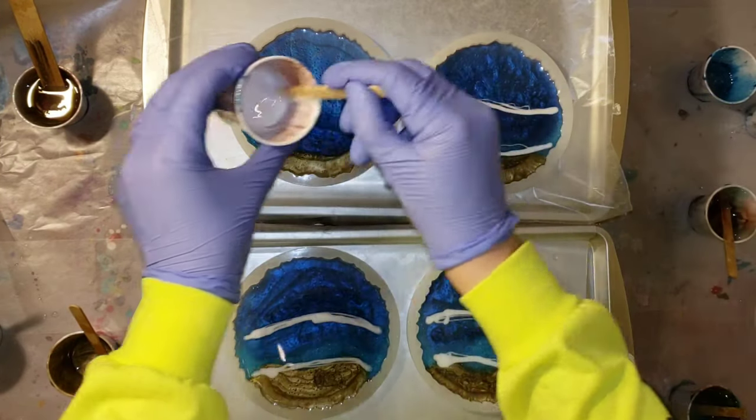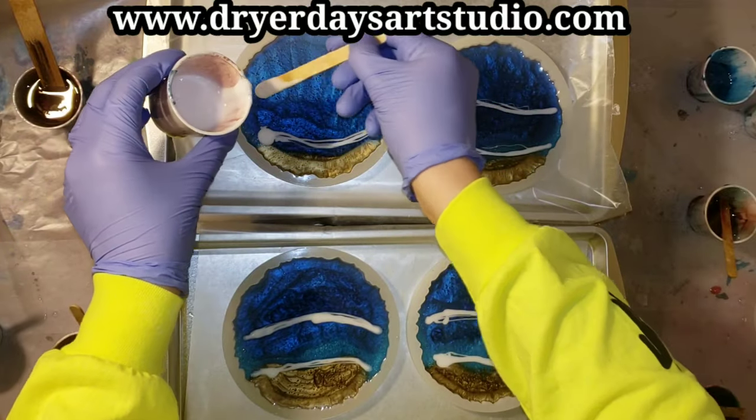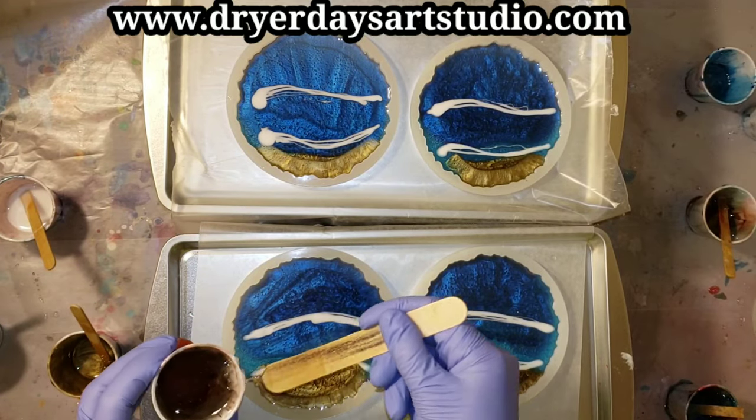The molds I'm using are by Just For You Online UK — I got them from Drier Days Art Studio store. Be sure to check out her information; I'll link it down below in the description and I have a discount code for you guys too.